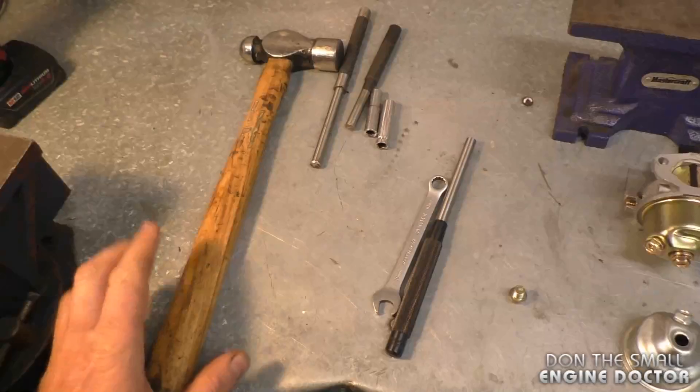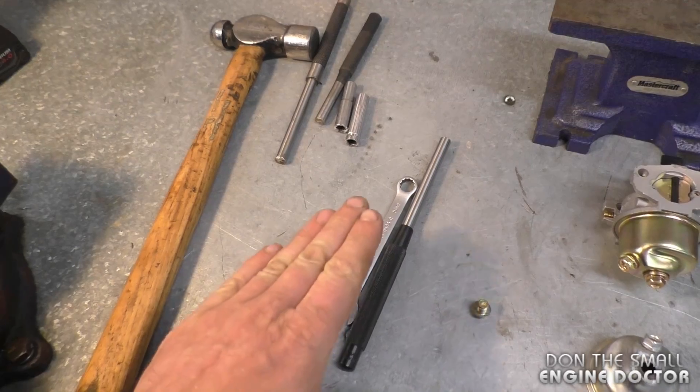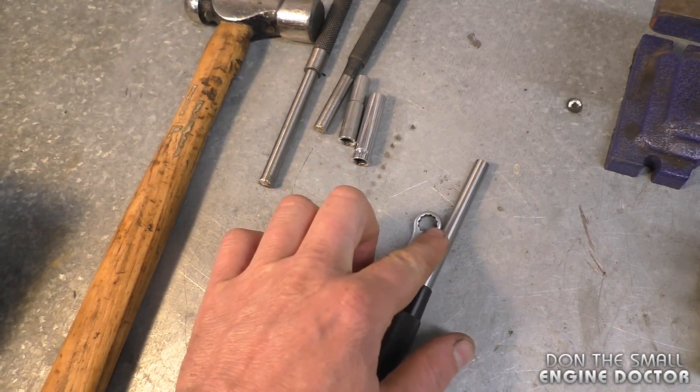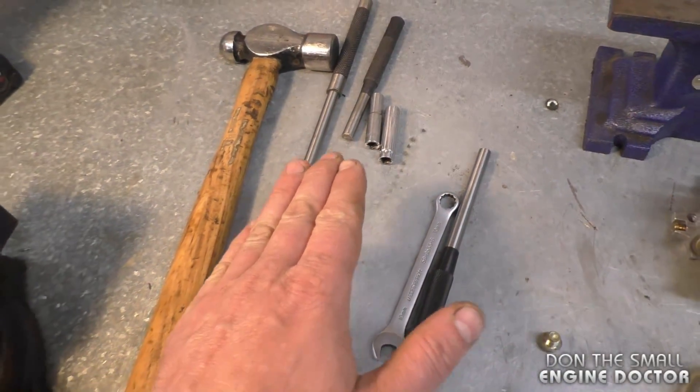This easy repair today will cost you nothing. The only tools you will need are a small hammer, a good punch, and a 10-millimeter wrench. If you don't have a good roll pin punch, you can use a socket or something similar — I will show you this in the video.